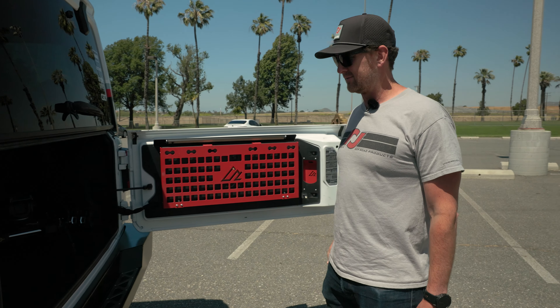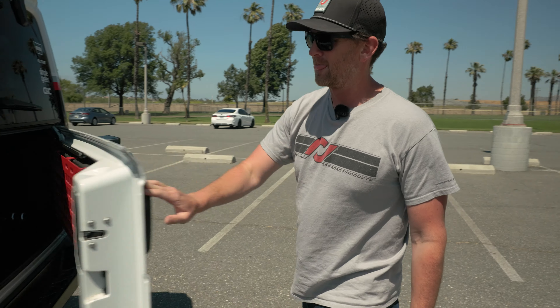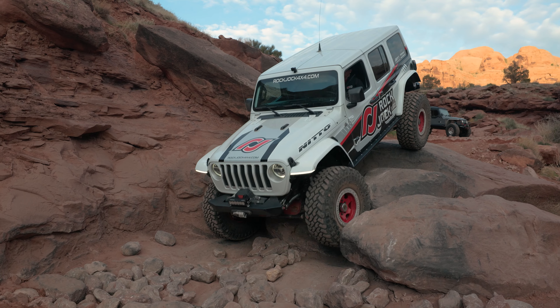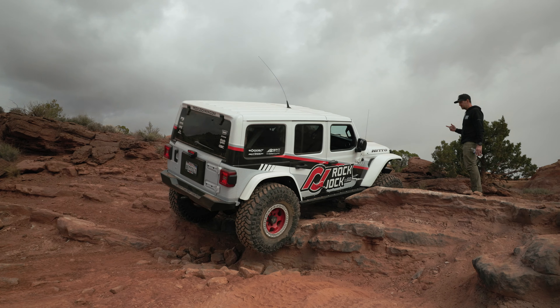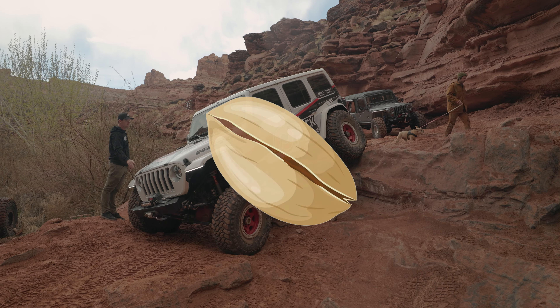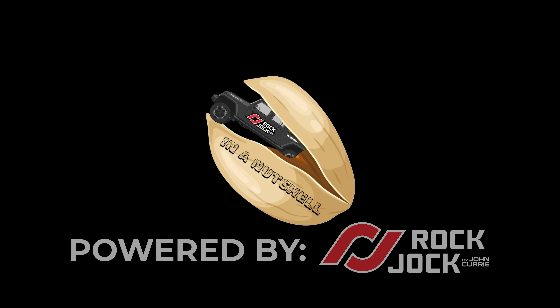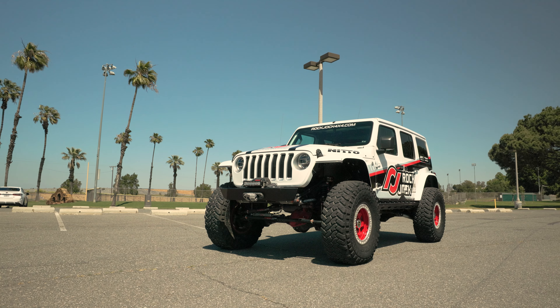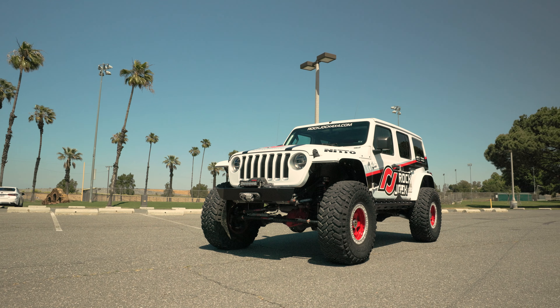This table comes in handy on the Rubicons for lots of margaritas. Hi, Brandon Curry here from Rock Jock. We're going to do a quick walk around on our 2018 Jeep Wrangler JL. This Jeep started off as a Sahara model and has grown over the years into what it is today.